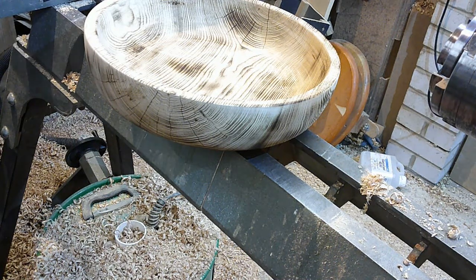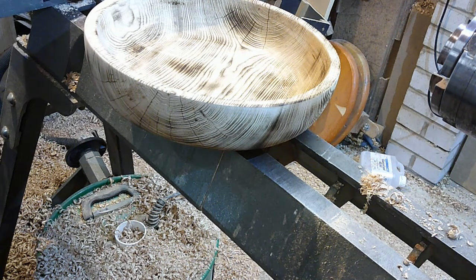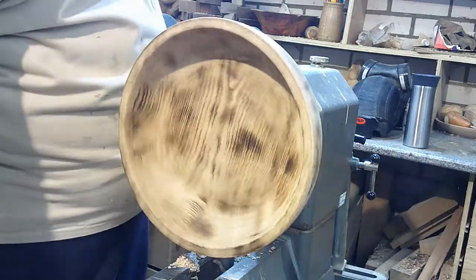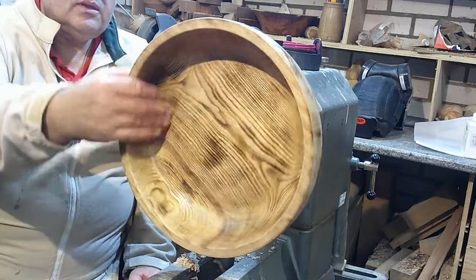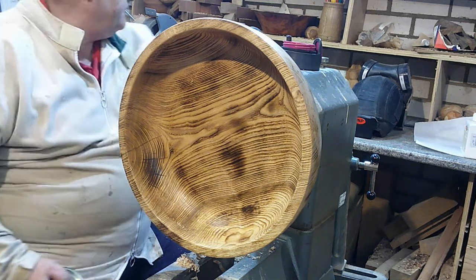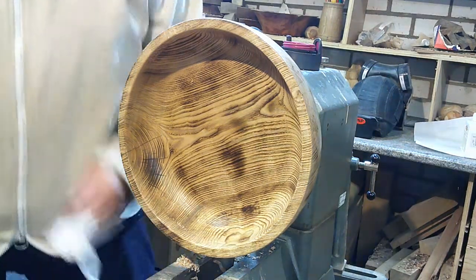There we go, all done. What we'll do now is put it back on the lathe, give it a quick sand, and then put some sand and sealer and some wax on there — and it should turn up really nice. So we've given that two coats of sand and sealer, sanded in between with some 320 grit. As you can see, it's starting to get quite a nice shine on there already. I'm going to use some Hampshire Sheen Plus finish wax just to finish that off.